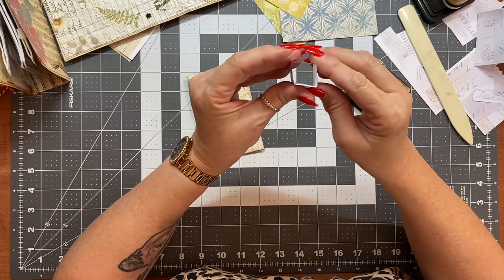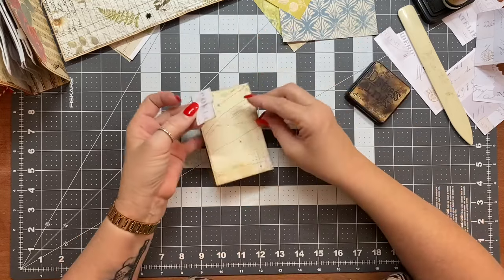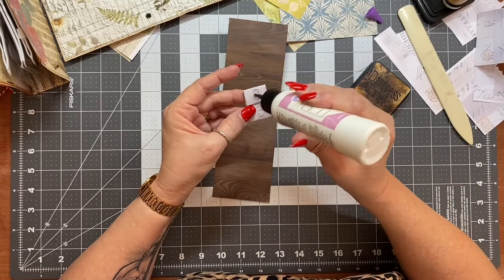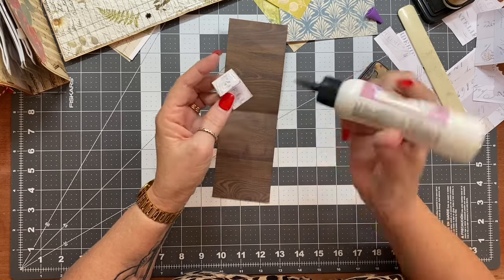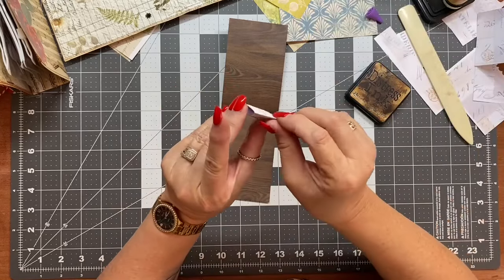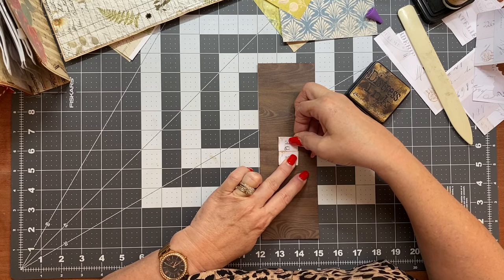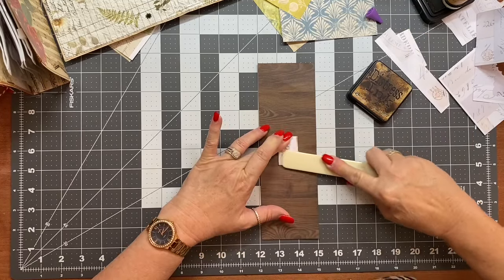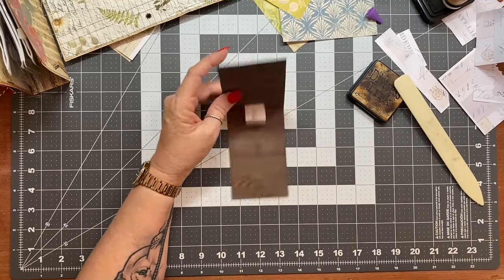You can do this sort of idea with full-size cards if you wanted to — if you don't have bigger scraps, just use your smaller scraps for the pop-up element. So we're just going to find the center approximately and we're just going to glue that down. Just burnish that. You could ink the inside there as well — I'm not worrying about that because you're not going to notice it too much.